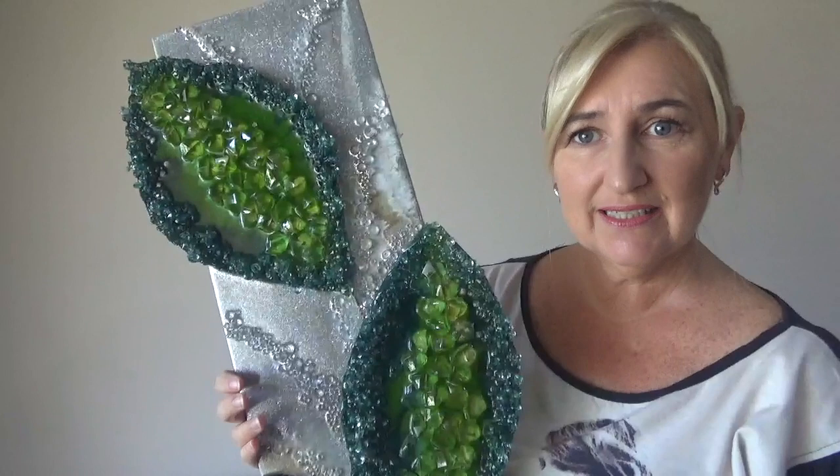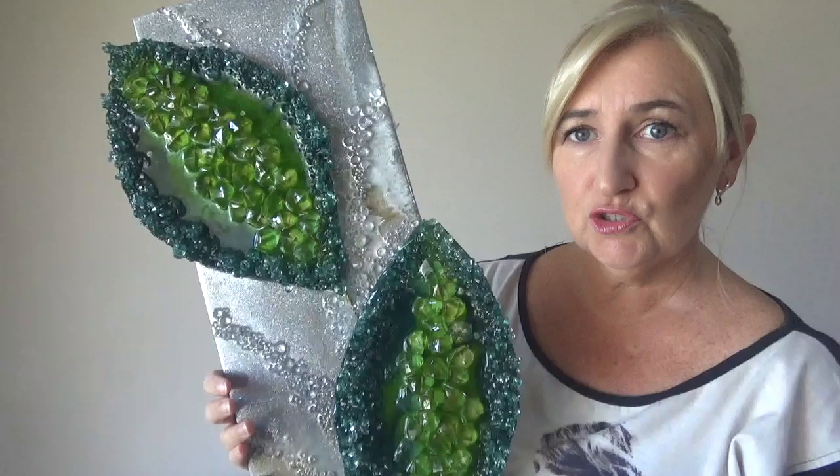Hello and welcome to Sufini Designs. I've finally finished this piece that I put a post on YouTube the other day. I created the leaves initially